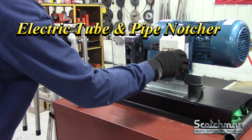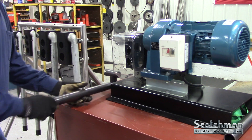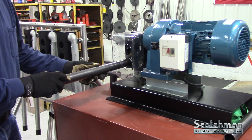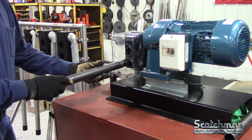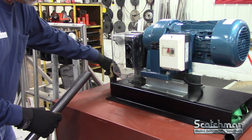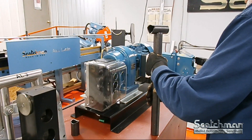We also offer an electronic version, more of your high production machine, from 3/4 inch up to 2 inch schedule 40. Slide your pipe in, rotate it, notch it again, and you saddle it and weld it.